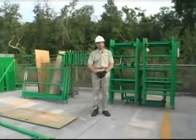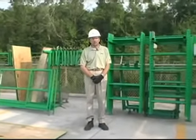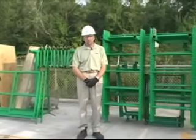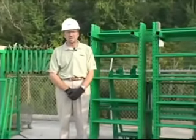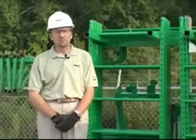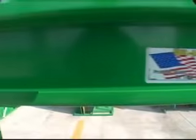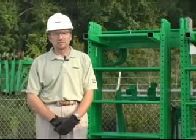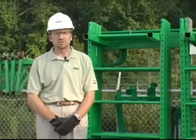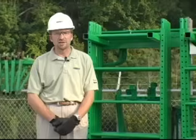Hello, I'm Jeff Stachowiak with Sunbelt University. We're here at PC61 in Jacksonville, Florida. We're going to be demonstrating the proper inspection, maintenance, and how to put together a scaffolding. The scaffolding we're going to be looking at today is what we call a utility tower. It's made by Bill Jacks — probably one of the most popular scaffolds out there, used by several different types of contractors in several types of construction situations.